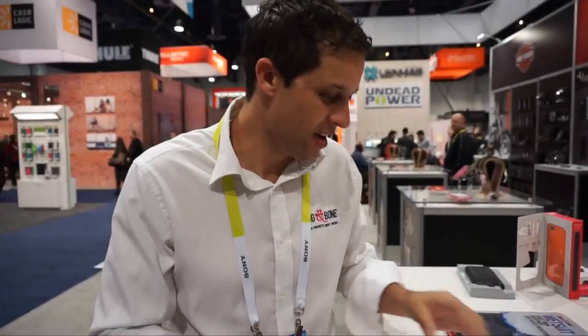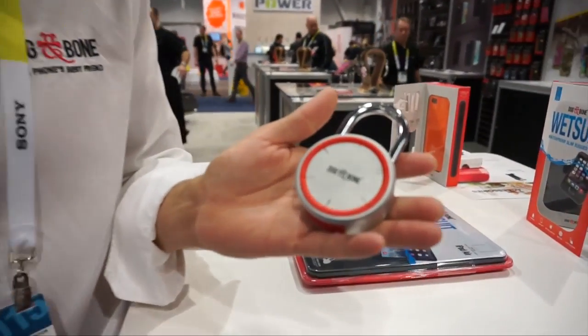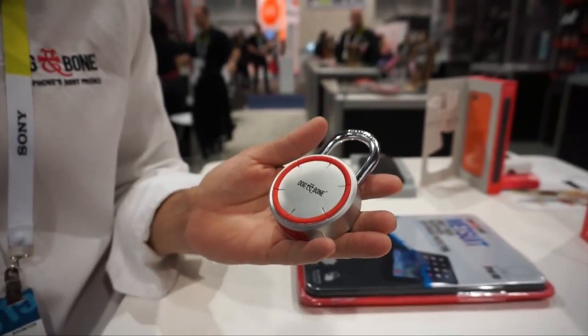Hi, I'm Lee from Dog & Bone, with Larry — sorry Larry — bringing out the new Dog & Bone Smart Lock. As you can see, it's a new device: keyless, no keys.